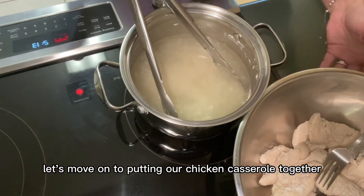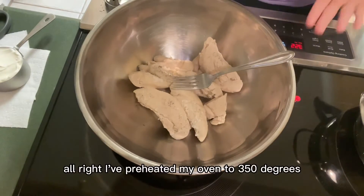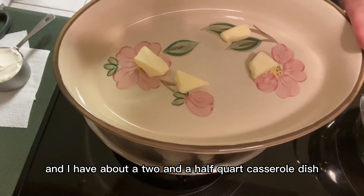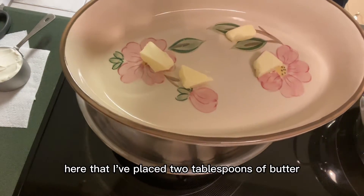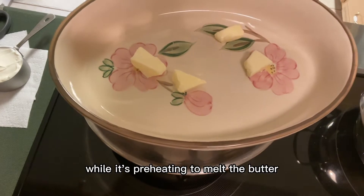I've preheated my oven to 350 degrees and I have about a two-and-a-half-quart casserole dish here. I've placed two tablespoons of butter in it and I'm going to put this in the oven while it's preheating to melt the butter.